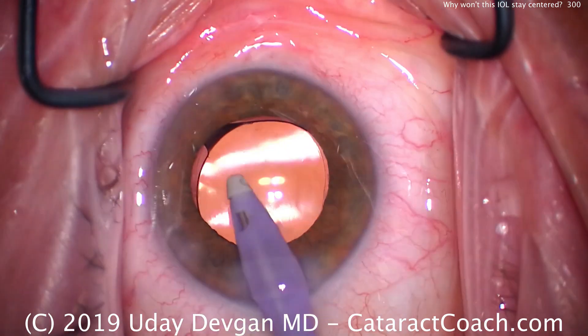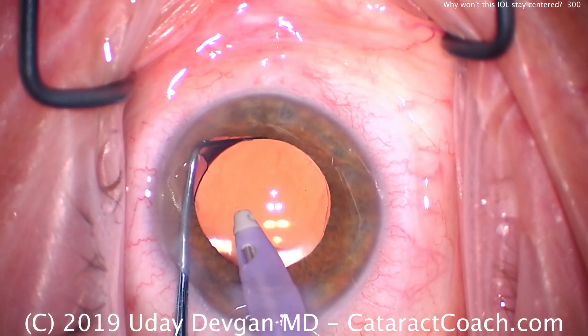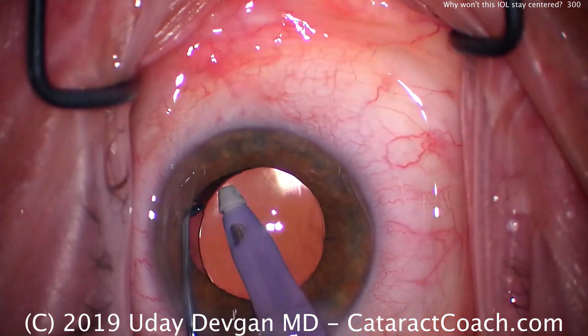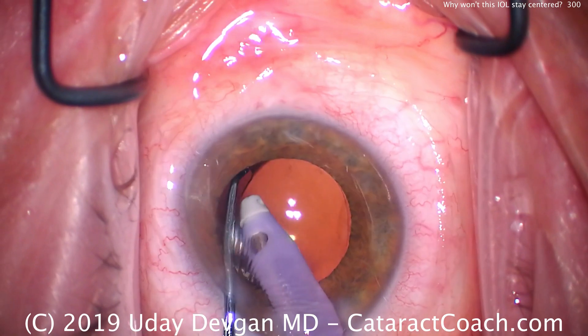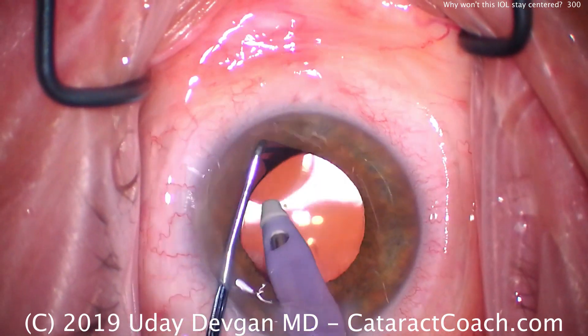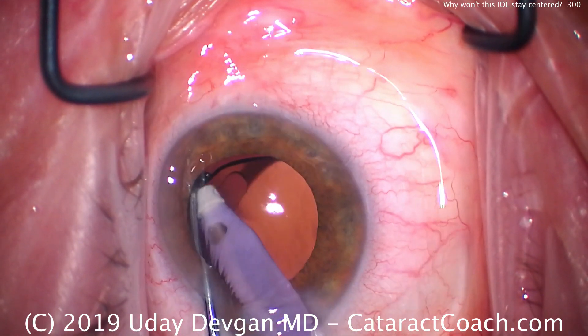If you have a single-piece lens like this and it's not staying centered, usually the issue is that one haptic is outside the bag — it's in the sulcus. So if I lift the iris up here, look — indeed, I did miss it. One haptic is not in the capsular bag; it's in the sulcus.